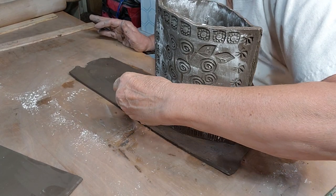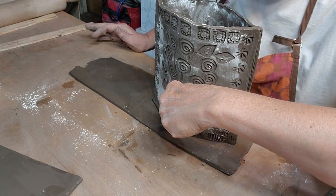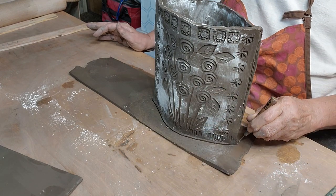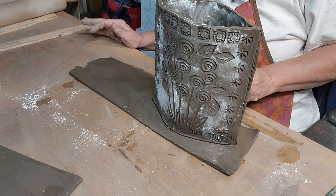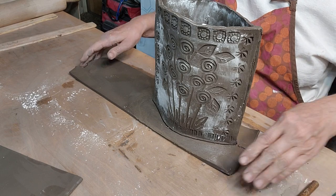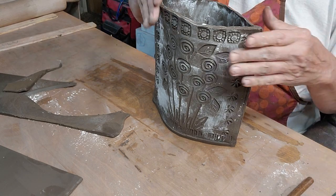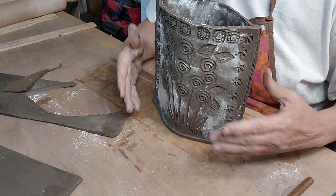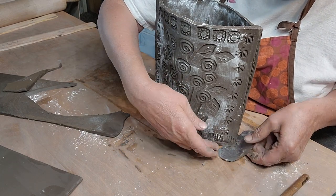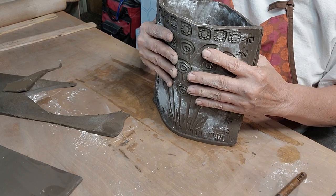Now I'm going to take my needle tool and just cut around the outside, just a little outside of the outline of the walls. I'm not cutting directly up against the wall sides because I like to bend the bottom up a little bit. Carefully making sure it doesn't stick to the table.